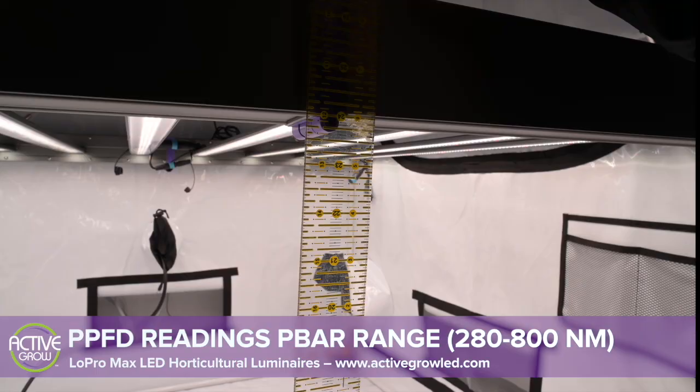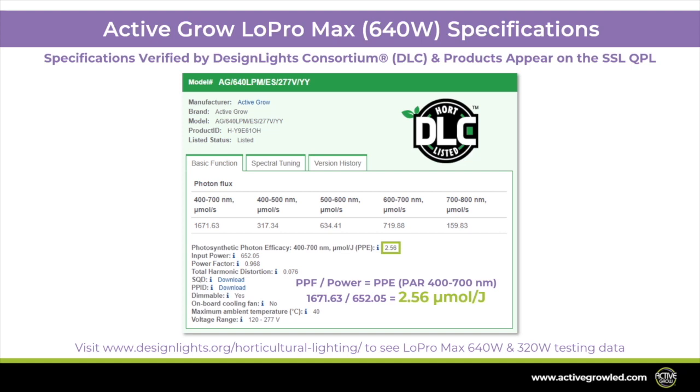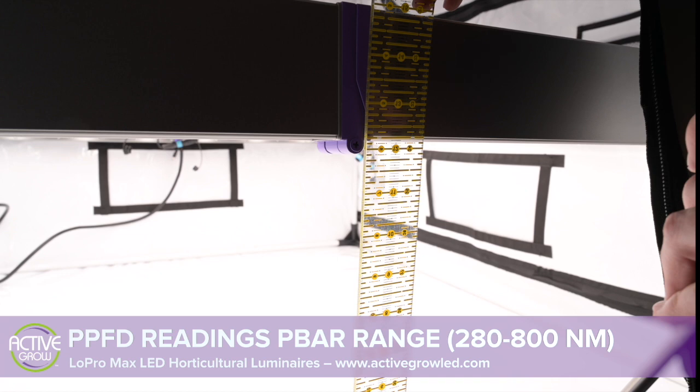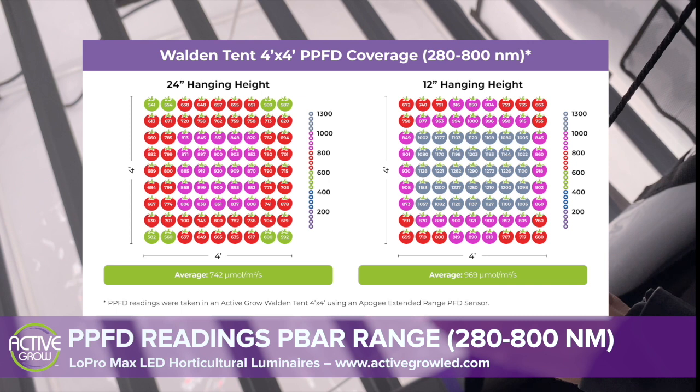Now this wouldn't be a proper grow light test video if we didn't show you the results of our PPFD readings in our Walden tent. With help from the most efficient Philips LumiLeds LED chips, the Active Grow Low Pro Max has a high PPF efficacy of 2.6 micromoles per joule in the PAR, or 400 to 700 nm range. When you account for light in the wider P-bar range, or 280 to 800 nm, the efficacy increases to 2.8 micromoles per joule. As we take readings of the 640 watt Low Pro Max using the Apogee Extended Range Reader, we can see the PPFD numbers in the Walden 4x4 foot tent at 24 inches above the floor, as well as 12 inches above the floor.